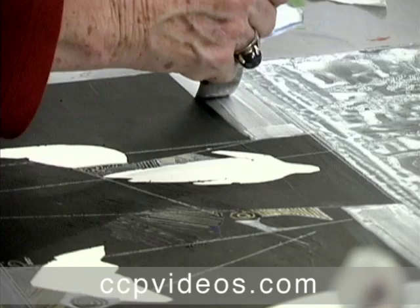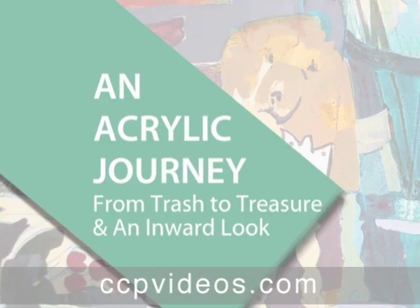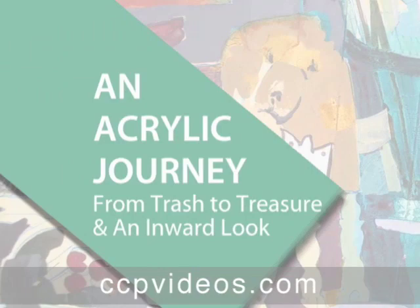Mary encourages spontaneity and exploration, but takes time to critique her work at each stage. Catch her enthusiasm and discover your creative self in An Acrylic Journey from Trash to Treasure and An Inward Look with Mary Todd Beam.